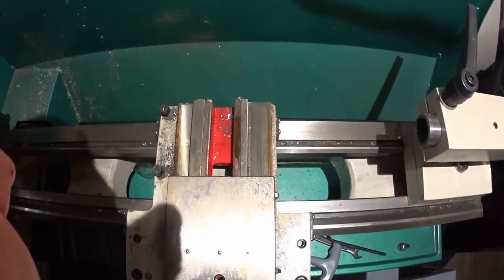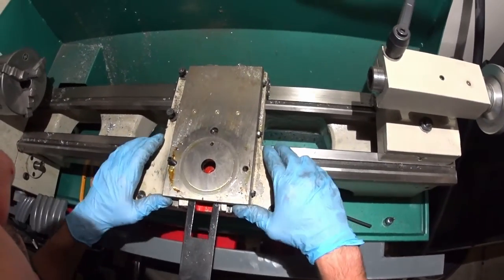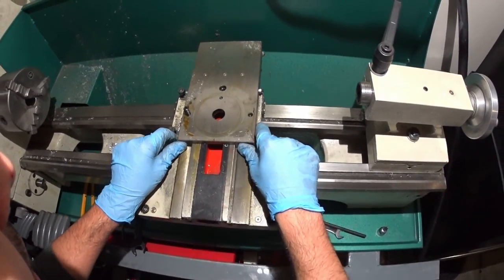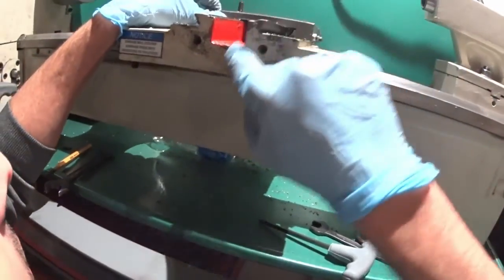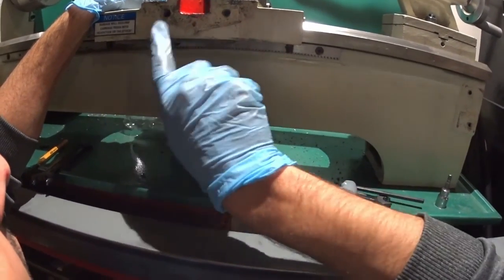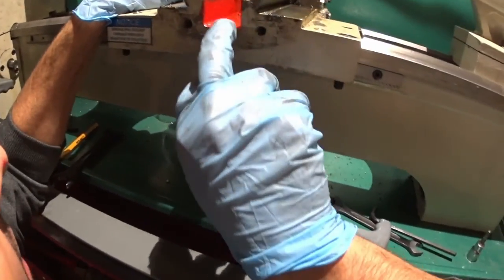I don't know that I want to pull the slide off — the gibs are kind of tight in there. But in the Russ stuff plans, if I remember right,